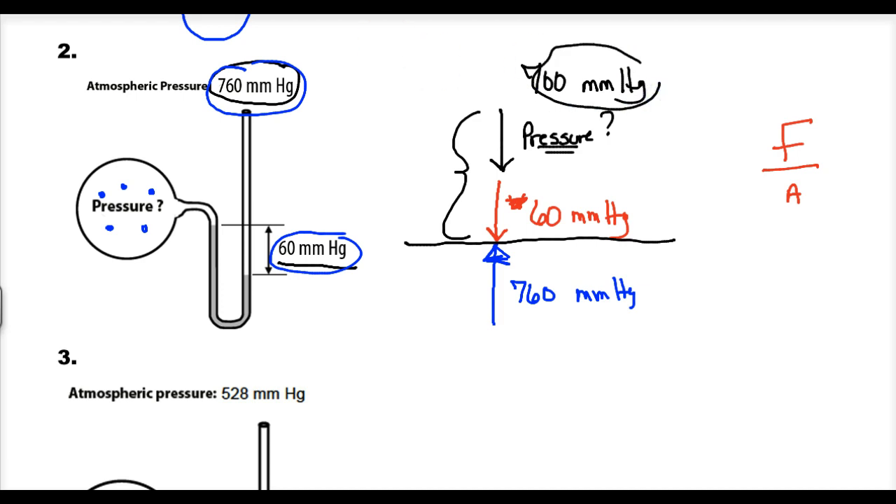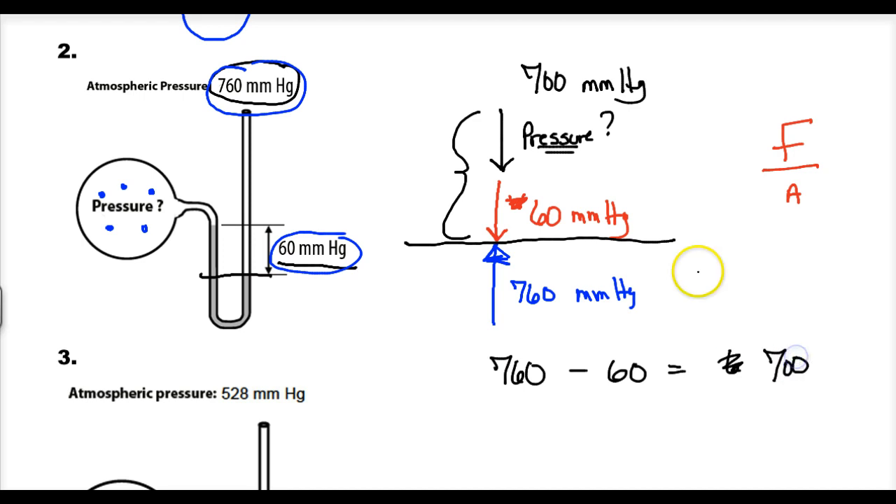Another way to think about it: the pressure in this manometer is losing the battle of the liquids by 60 millimeters of mercury, so this pressure must be 60 mm less than atmospheric. So it's 760 minus 60, and the pressure of the gas is 700 millimeters of mercury — or 700 torr, since millimeters of mercury and torr are synonymous.